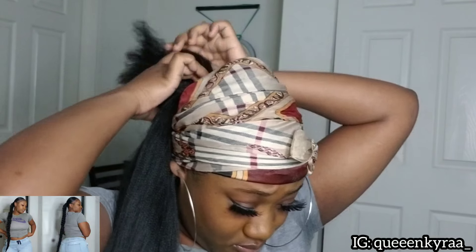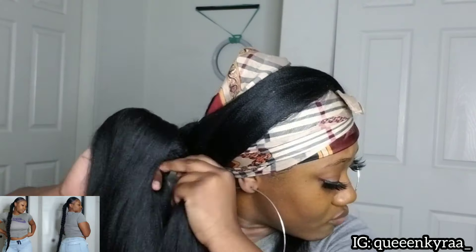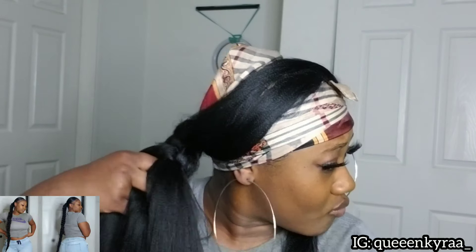Now I'm going to take my real hair and the braided hair and divide it into four parts. The fourth part is to wrap around my hair. And I'm just going to proceed braiding like I usually do.